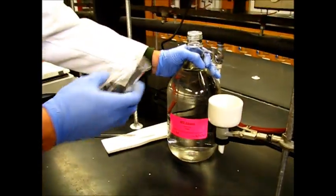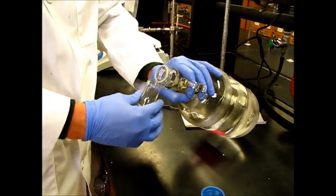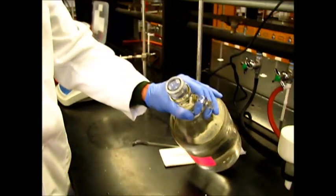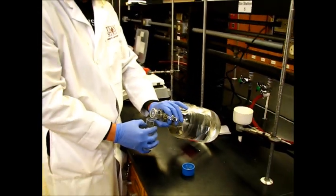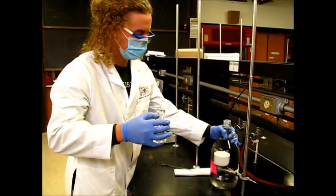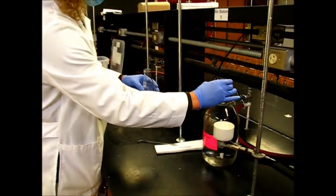We're going to start this recrystallization by adding about 20 or 30 milliliters of ethanol to this Erlenmeyer flask — maybe a little bit more. You want to add enough to where it will dissolve, but you don't want to add too much, because then whenever we do the distillation, it'll take longer to remove the greater volume of liquid.